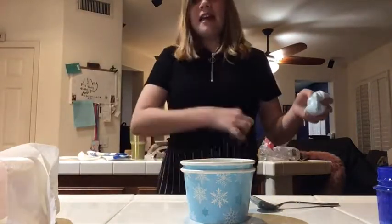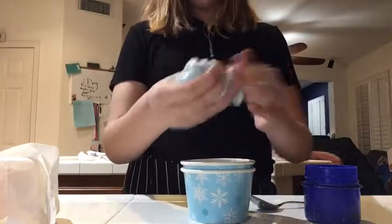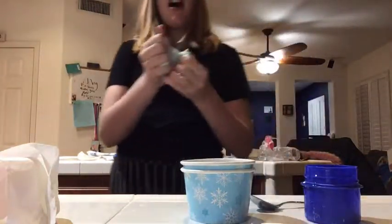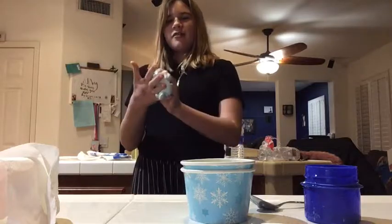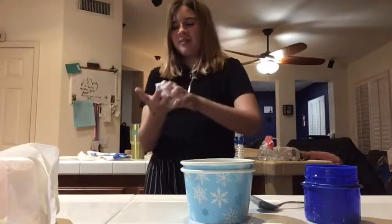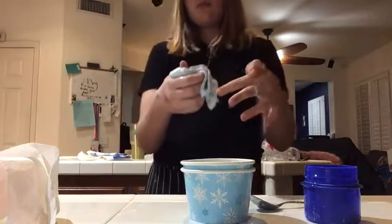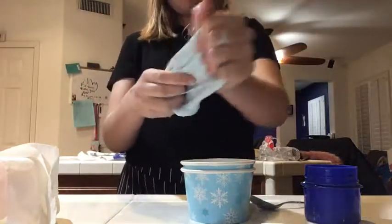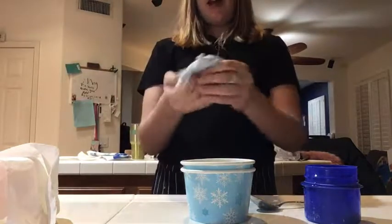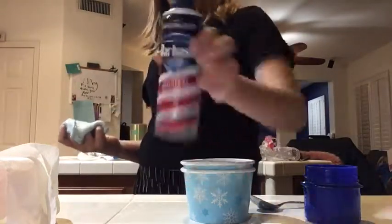So we're gonna do a whole bunch of tests at the end. We're just gonna dip it in the activator — oh my gosh, that was a crazy amount, I did not mean to do that much. It's not the glue that's cold, it's the tide that's cold. By the way, if you're watching this YouTube guidelines, please don't copyright this because I'm a child. I don't really look like a child but I'm actually really young — well, not really young, but you get the point.